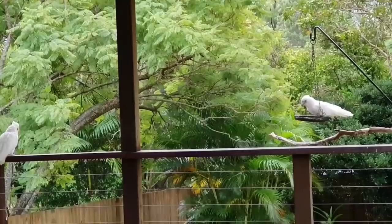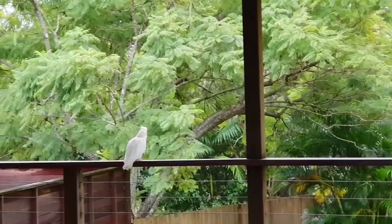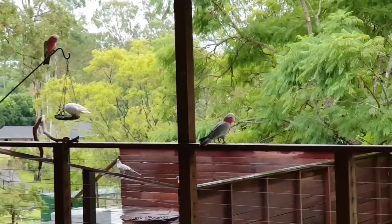It rained heaps overnight — had a big storm, lots of thunder, lots of lightning. All the birds are wet, ground's soaked, big branches down, so there's a bit of a clean-up to do today.